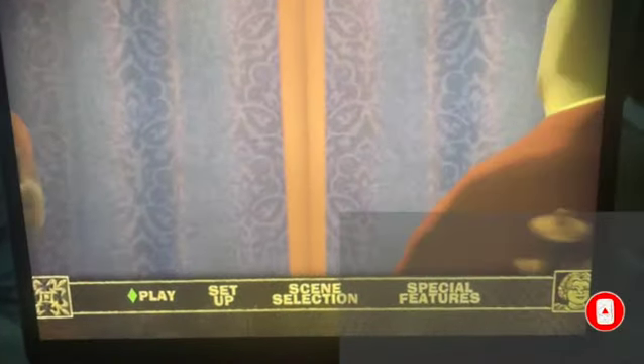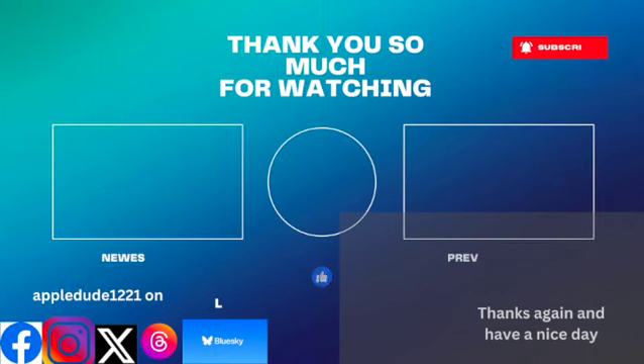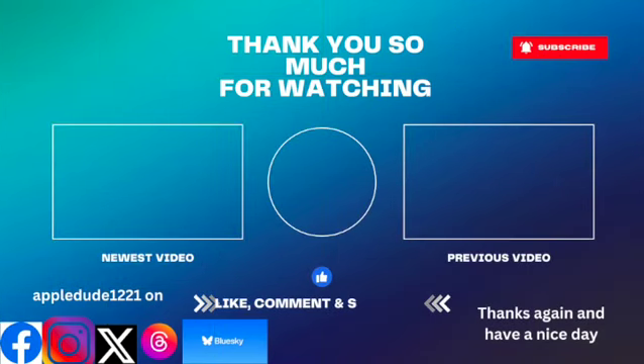Thank you for watching and you have a nice day.